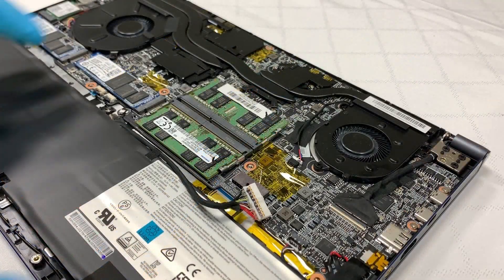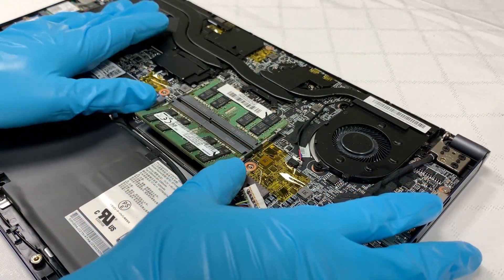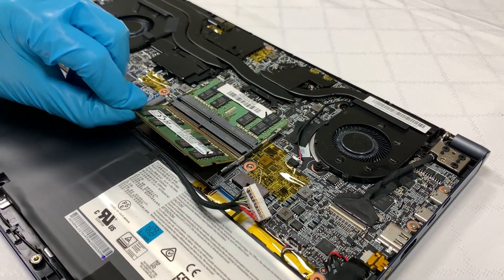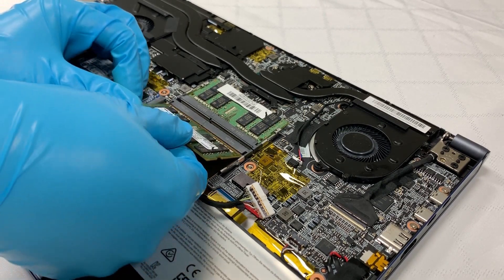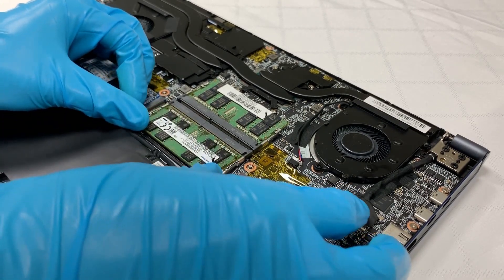To remove the module, first we need to pull the clips next to it and allow the module to pop up. After that, unplug it with an angle that's above 45 degrees. If we would like to upgrade RAM, it's better to use two of the same brand and spec to avoid compatibility issues.